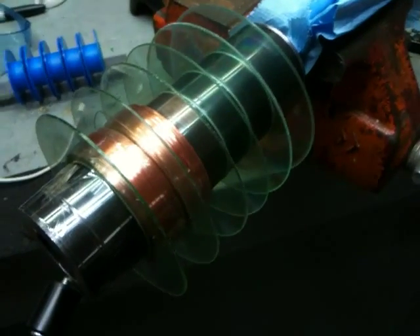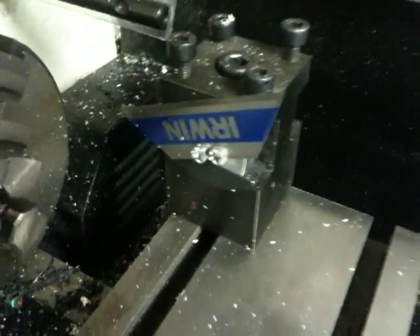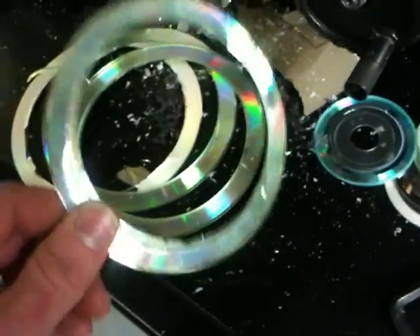Alright, and then I've got my primary here, and what I've done is I've taken CDs and cut them down on my homemade bit — nothing more than a razor blade. As you can see, I did a few of these to get it right, but here's the finished ones I cut off. So I peeled off the backing.